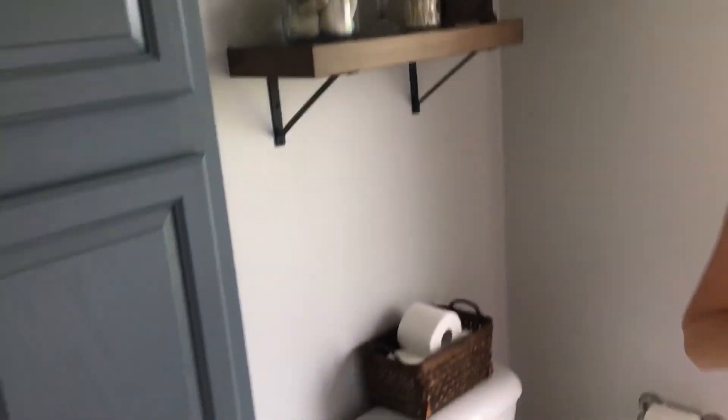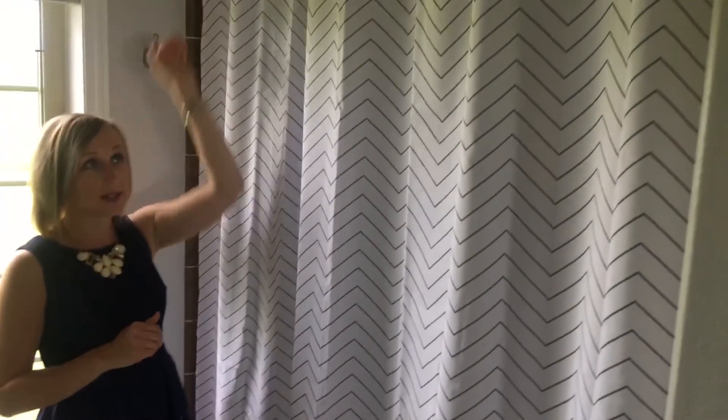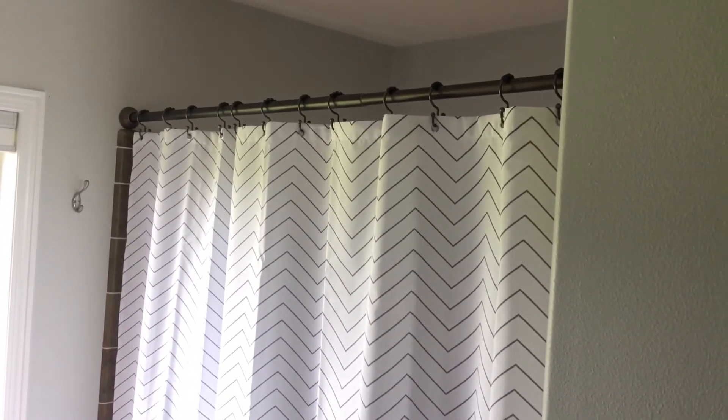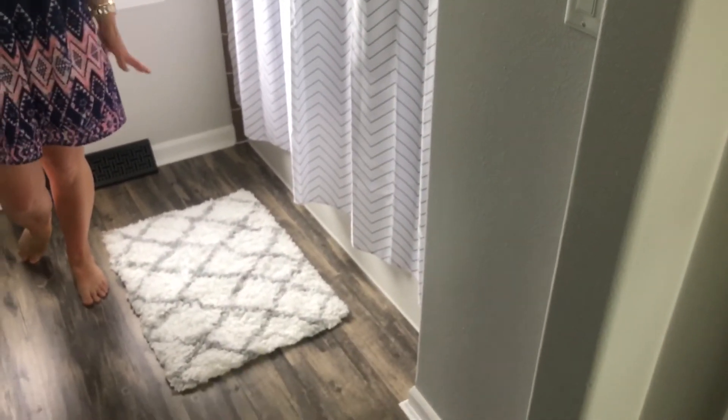We did some mixed metals — we have a bronze shower curtain rod and I added a simple white and grey striped shower curtain to complete the look. We also added a white and grey plush rug just to give it a little bit of warmth in here.